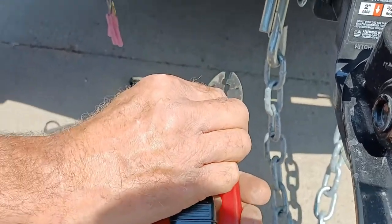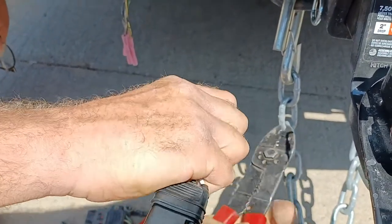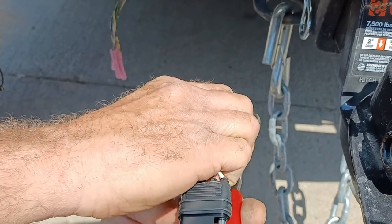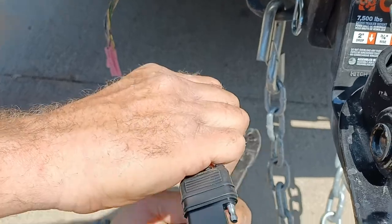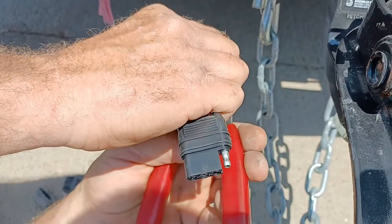These are all color coordinated. Red or green is right turn, yellow is left turn, brown is your tail lights, and white is ground.